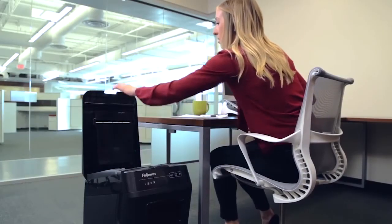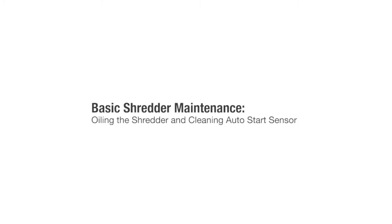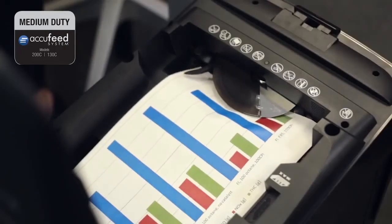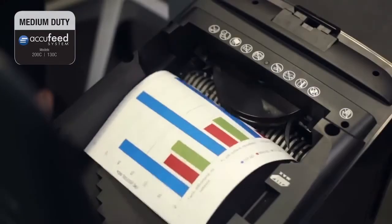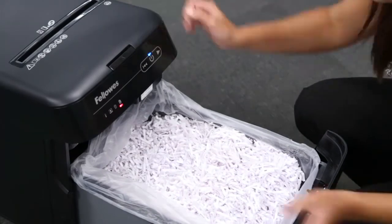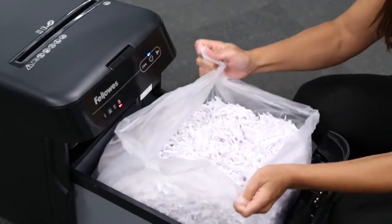To maintain the performance of your AutoMax, you will occasionally need to oil the shredder and clean the AutoStart infrared sensors. All crosscut shredders require oil for peak performance. Under or over-oiling a machine could lead to issues such as diminished sheet capacity, intrusive noise when shredding, and it could ultimately stop running. To avoid these problems, we recommend you oil your Fellowes AutoMax shredder each time you empty your waste bin.